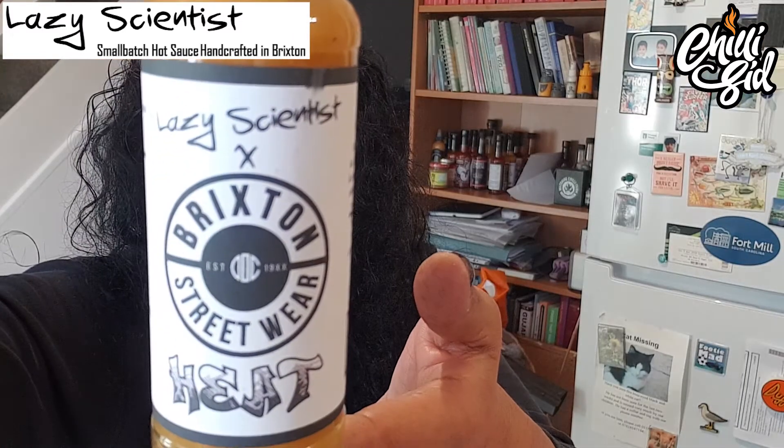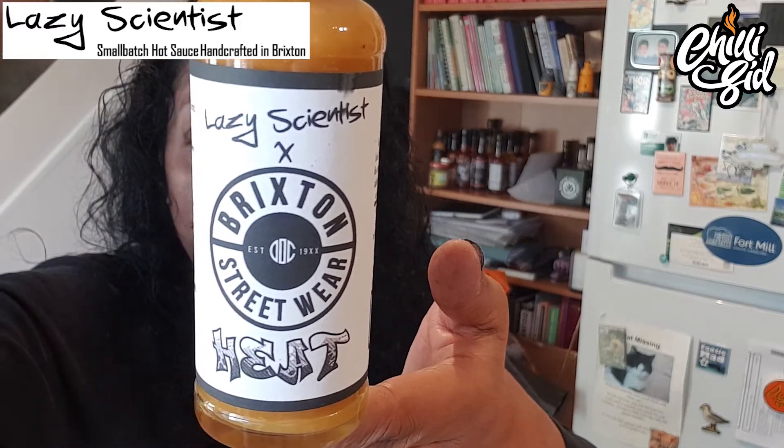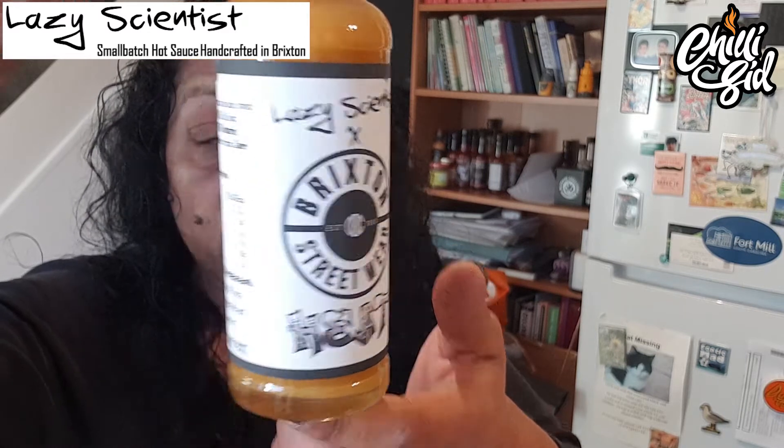Hi everyone, welcome back to Chillin' with Chilli Sid — indoors again. Today I'm going to be doing a sauce that I picked up at a hot sauce emporium. This is Lazy Scientist Brixton Streetwear Heat. Check out the logo on that — Lazy Scientist, Brixton Streetwear Heat. It's a lovely simple label, and I've had Lazy Scientist sauces before — they are lush, really nice.